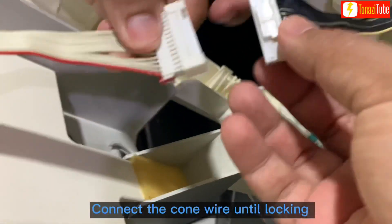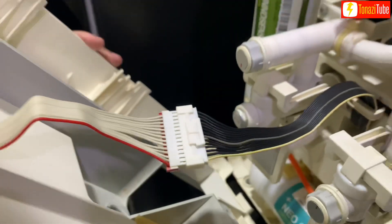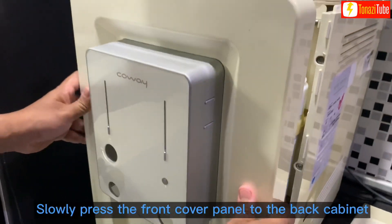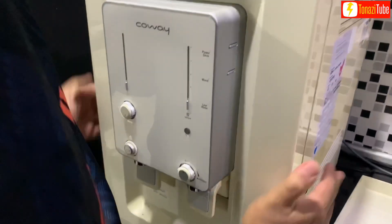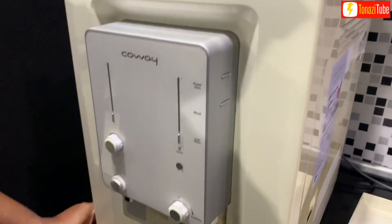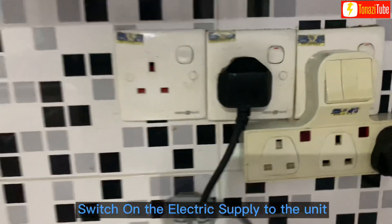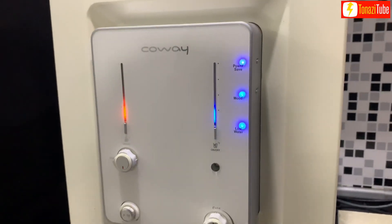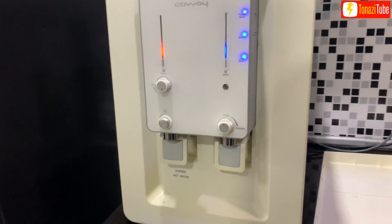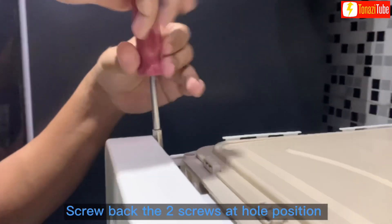Connect the cone wire until locking. Slowly press the front cover panel to the back cabinet. Switch on the electrical supply to the unit. Screw back the two screws at the hole position.